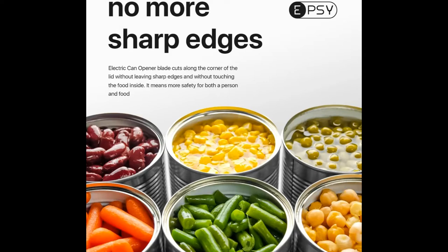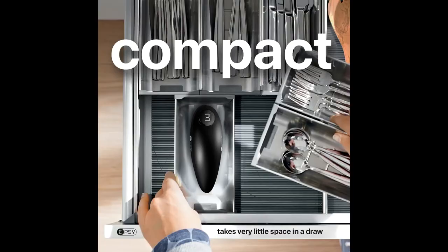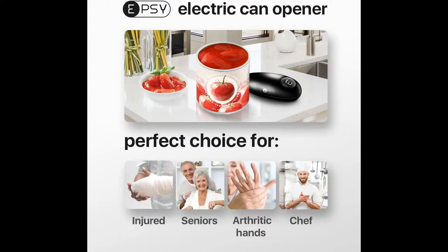Cordless, lightweight, working on 2 AA batteries and fitting in just one hand, our can opener proves to be the perfect time saver and an irreplaceable assistant for people who otherwise would not be able to deal with cans easily — the elderly, those suffering from pain, arthritis, and other unfortunate issues. Whatever the concern, our product makes you forget any.